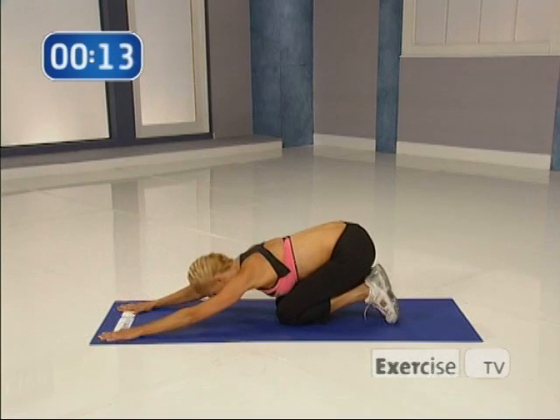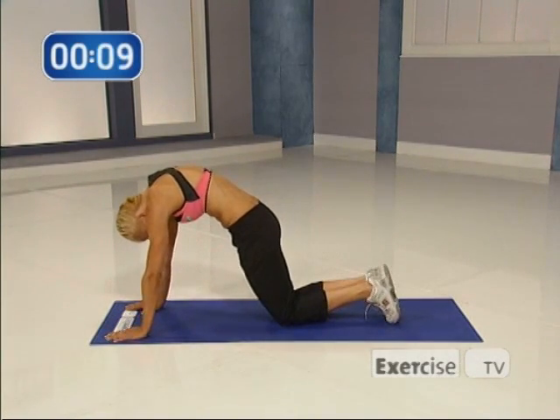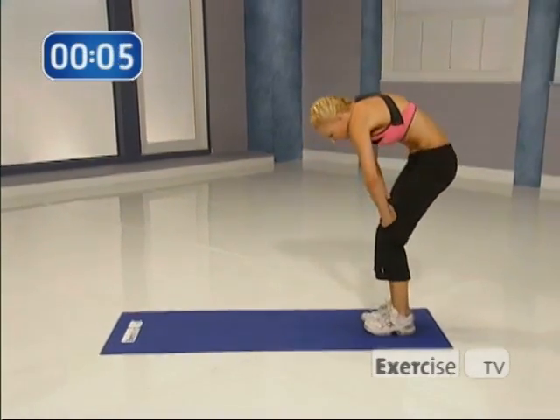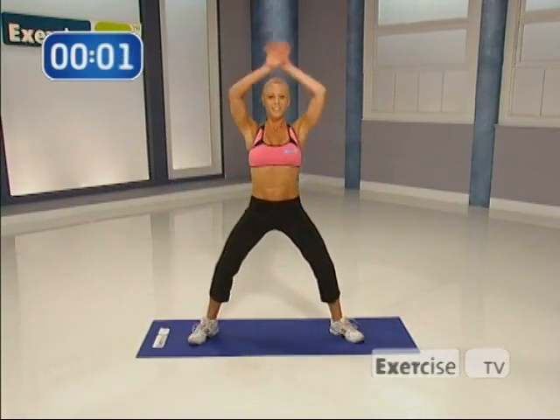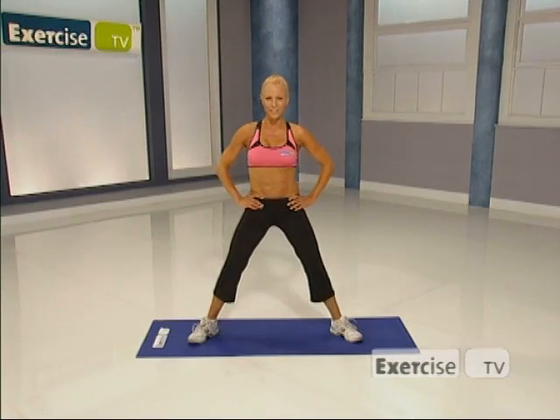Nice job. Stretch it back. Do you feel that? Come on up, arch up. Perfect. Bring your hands on your thighs, slowly round your body all the way up. Give me a nice deep breath all the way up. And that's my belly bulge blast. I'm Cindy Whitmarsh. Thanks for hanging out with me on Exercise TV.